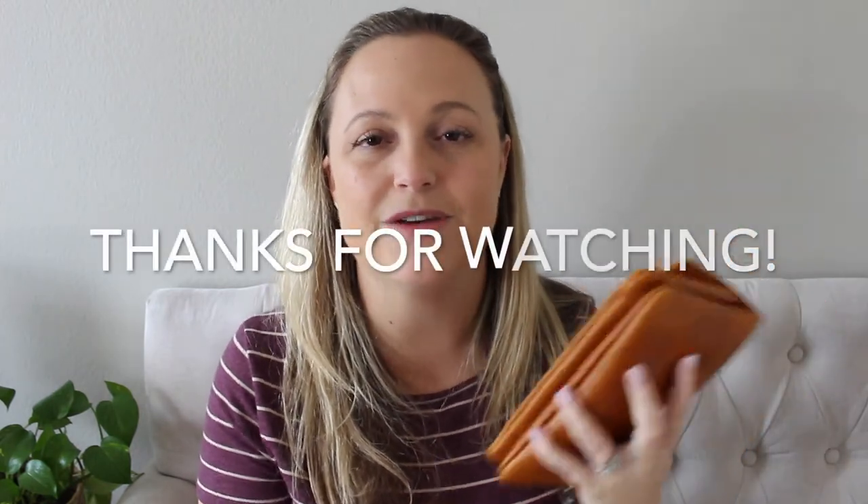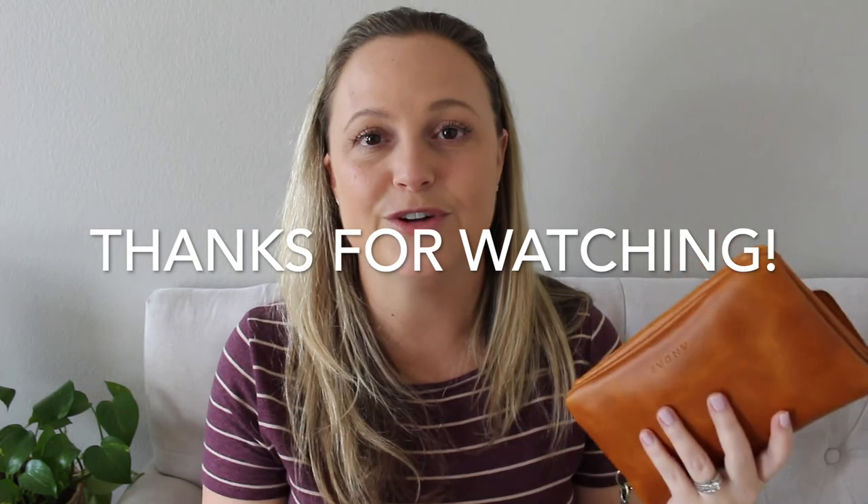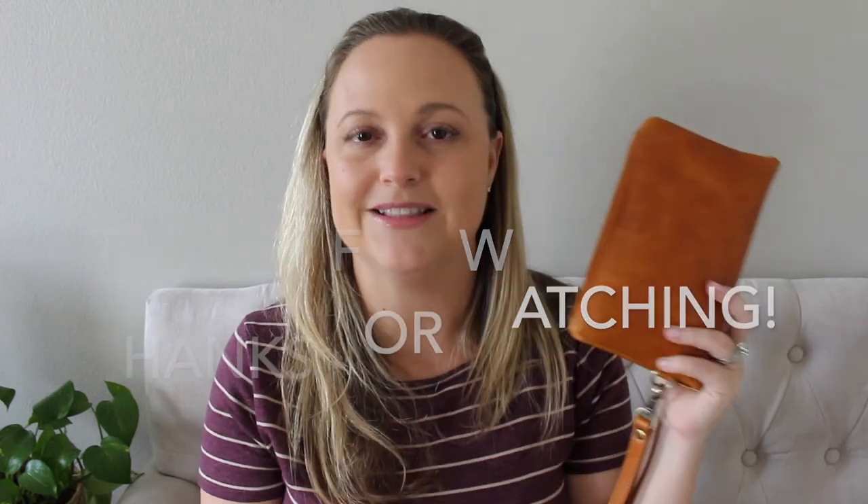All right, so there you have it — my quick review on the Stevie. I hope that you found this helpful. If you have any questions or comments feel free to leave them below. As always I'll have the link to Andar in the description box so you can check out the Stevie yourself and all the colors and options it comes in. Until then, I will see you guys on my next video. Have a great day!